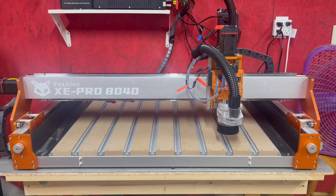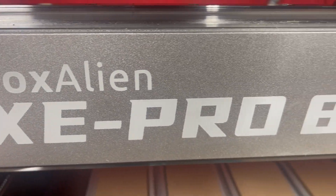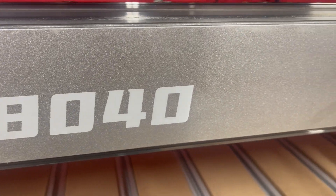And don't forget the extra mounts — compatible with a Makita router, a DeWalt router, or even a Bauer router. This thing is a beast. Let's get into some of the specs.